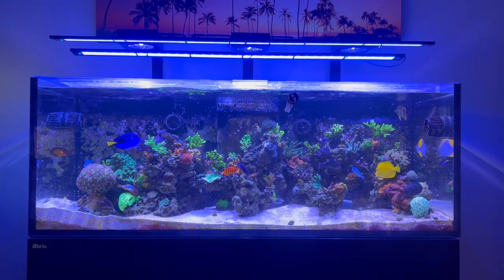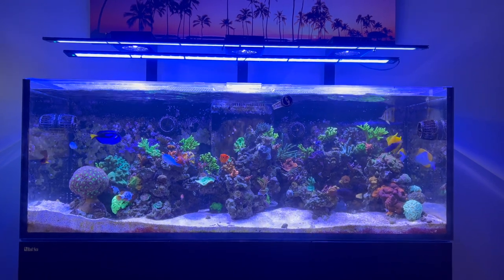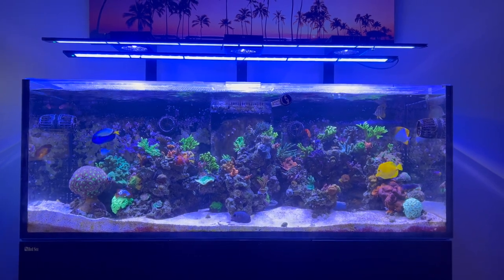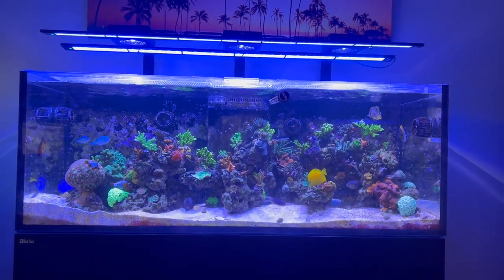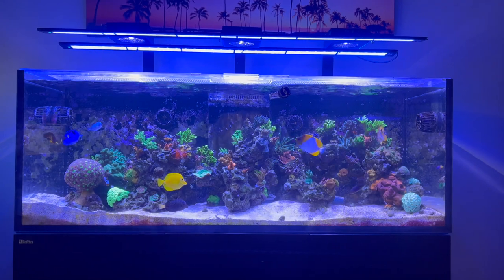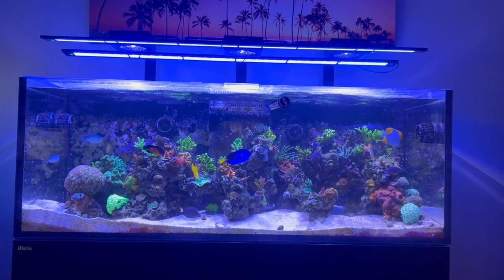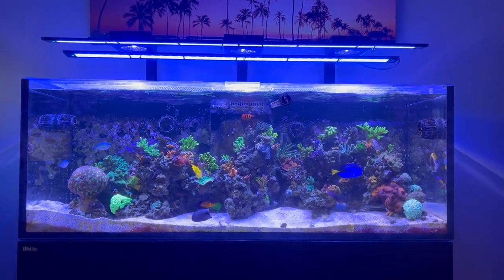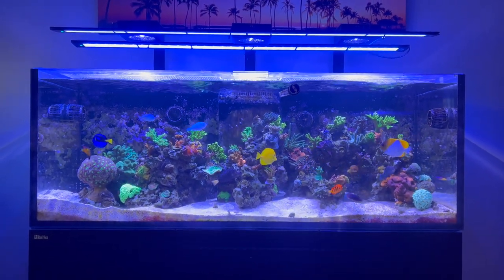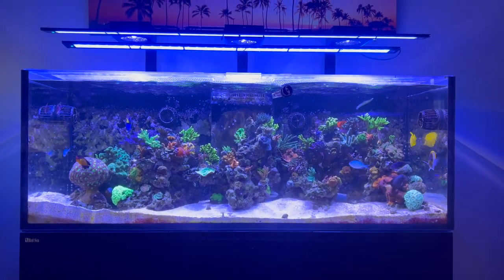This is kind of the second go-around with this tank. If you watch my videos, you'll see I had a really bad crash — I think earlier this year or maybe late last year — where my phosphates got up really, really high and I lost a bunch of corals. So I had to start all over. As I get closer and zoom in, you'll notice a lot of the SPS in this tank are more beginner, basic type stuff — not the high-end expensive things — because I just didn't want to risk losing everything again.